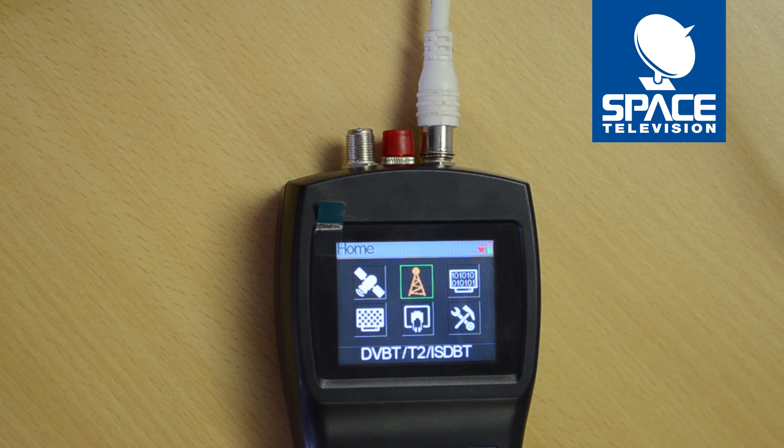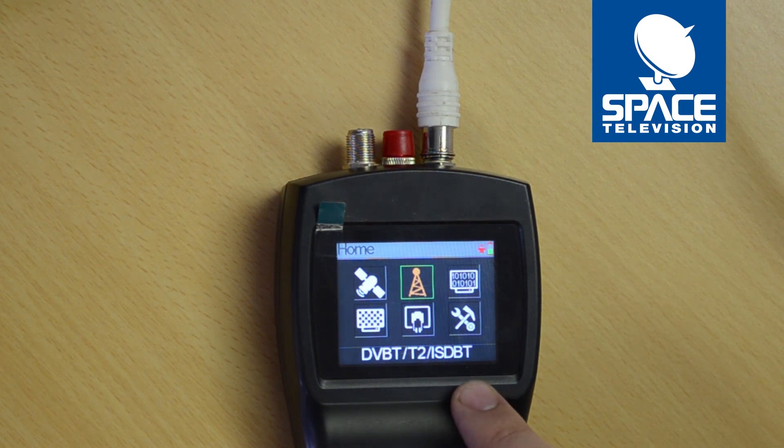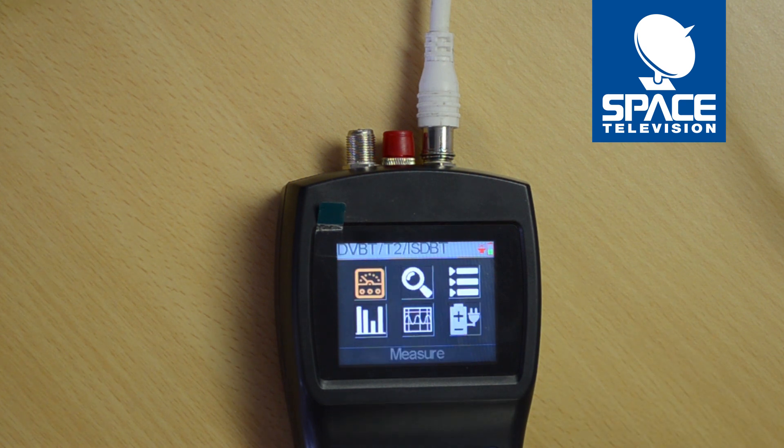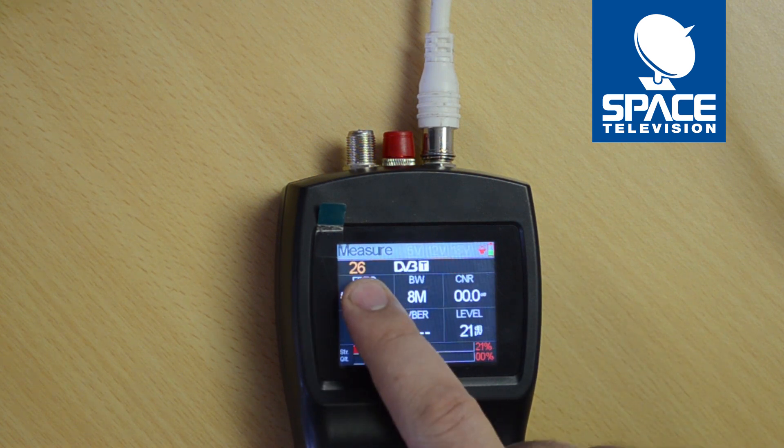Next, boot up your meter, navigate to the DVB-T/T2/ISDB-T menu, and press the OK button. Once you're on Measure, press the OK button again.